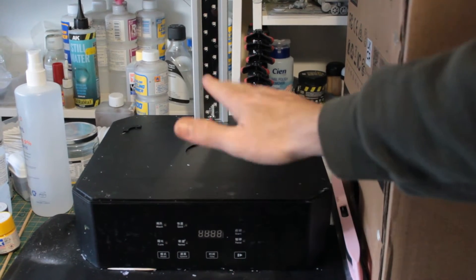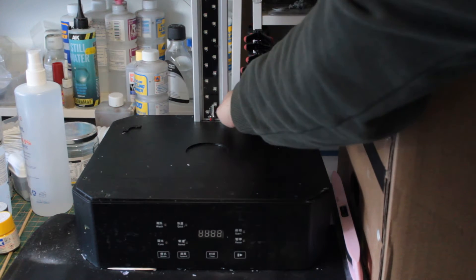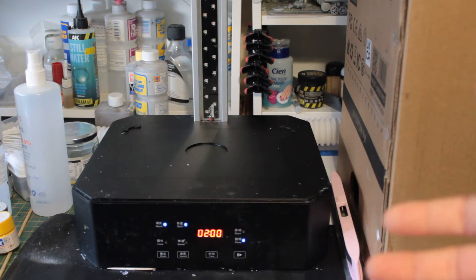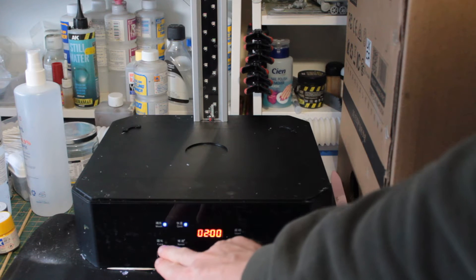This is the wash and cure station. I've shown you a little bit of how to use the wash station before, and this is it in a bit more detail — a quick showing of how I go about it. You turn it on, it makes a beep sound, and automatically resets to wash, quick, two minutes, and on pause.